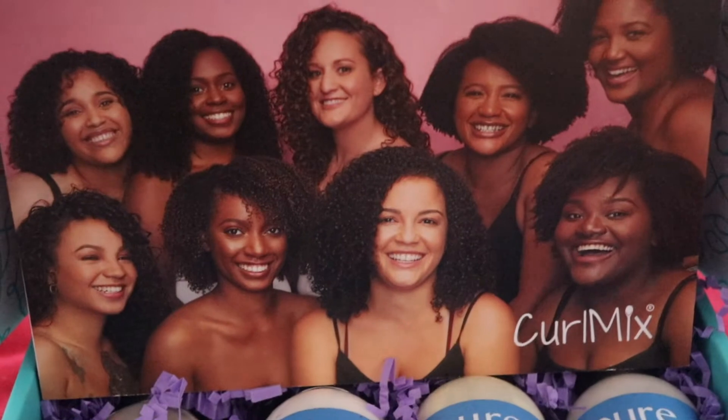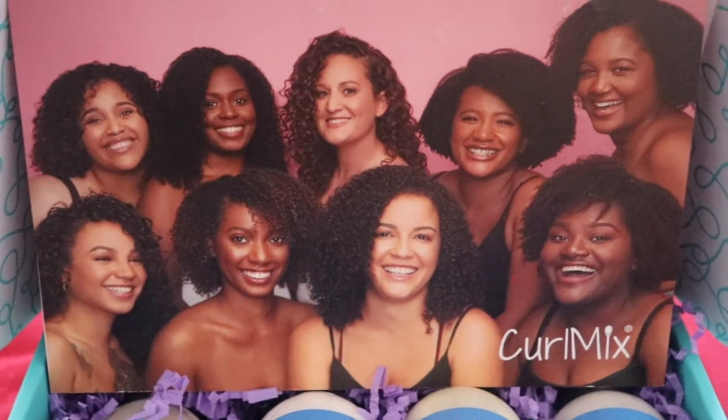What's going on beautiful people, it's your girl Nessa and today I am going to show you how to do a defined wash and go on your kinky coily hair using the four-step method from Curl Mix.